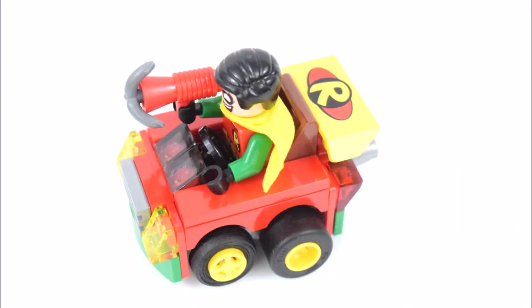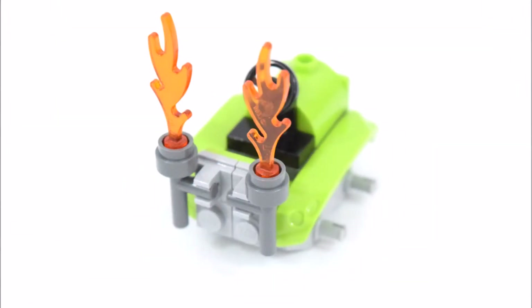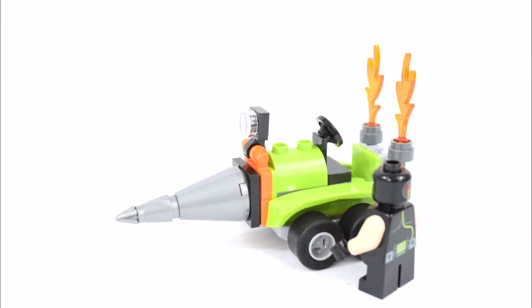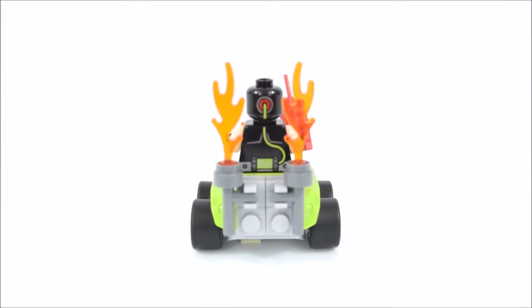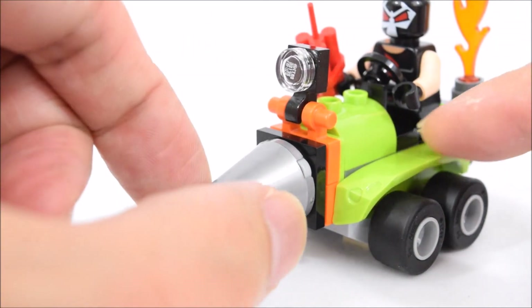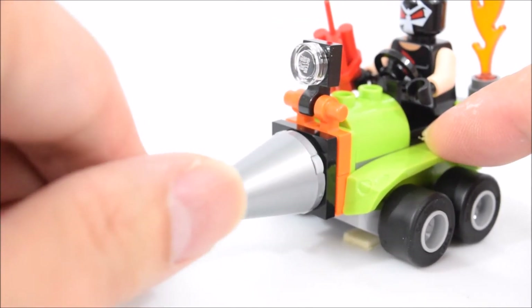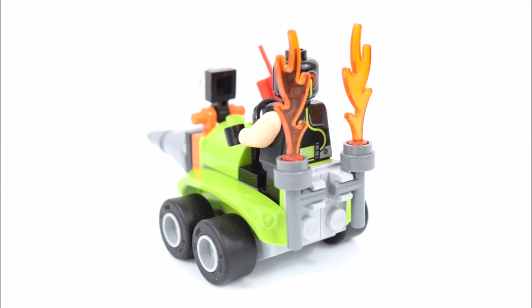And lastly there's a big R for Robin on the spoiler. And next to build Bane's driller. Here's the completed Bane's driller. The main feature here is the rotating drill in the front. Above it is a small headlight, and at the back are a couple of flame elements.